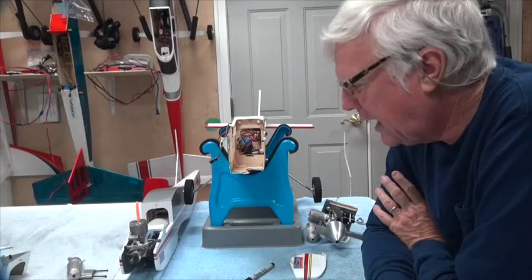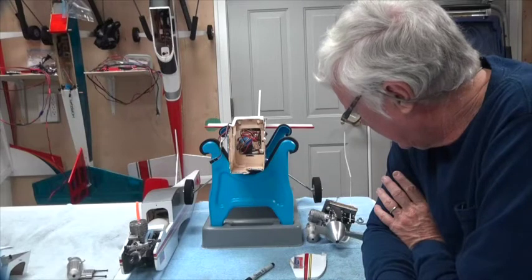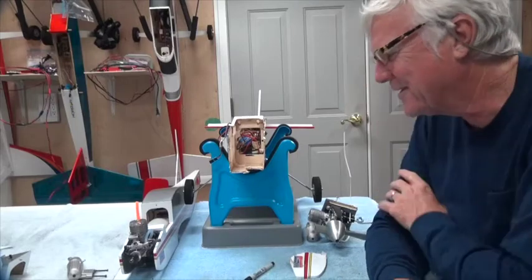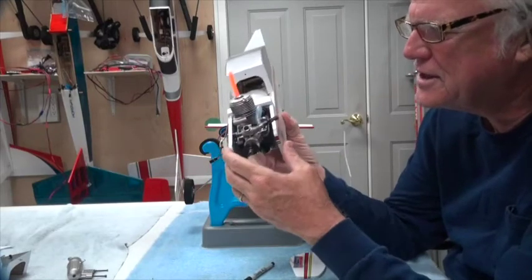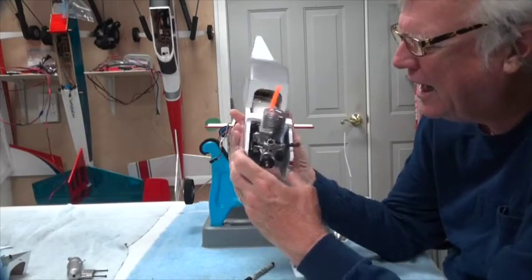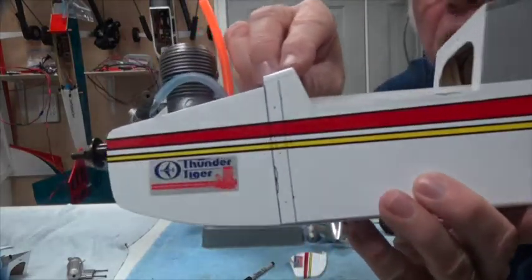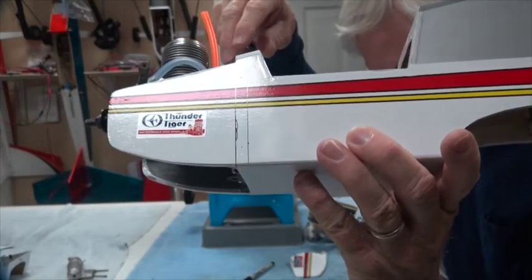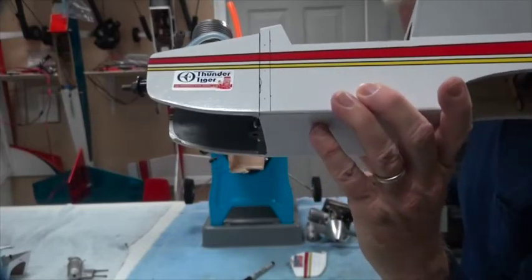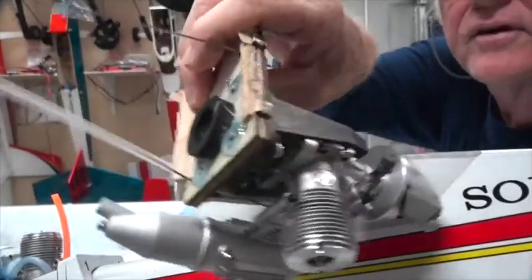I think there's a good solution for it. Obviously the firewall is a critical part of the airplane. On the previous video I mounted this engine on the low wing — it has the same everything on it. What I've done here is marked a place. That firewall is eight millimeters thick — I measured the thickness of the firewall right there.